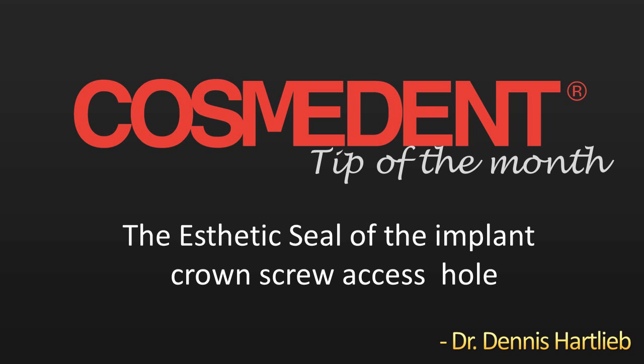Hello, this is Dr. Dennis Hartlieb, and welcome to Cosmodent's tip of the month: the aesthetic seal of the implant crown screw access hole.